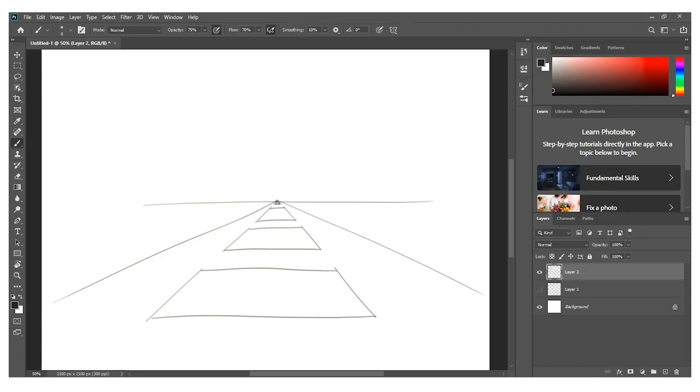I have my road lines, I have my road, and then what I'm going to do next is I'm going to just draw lines going upwards.